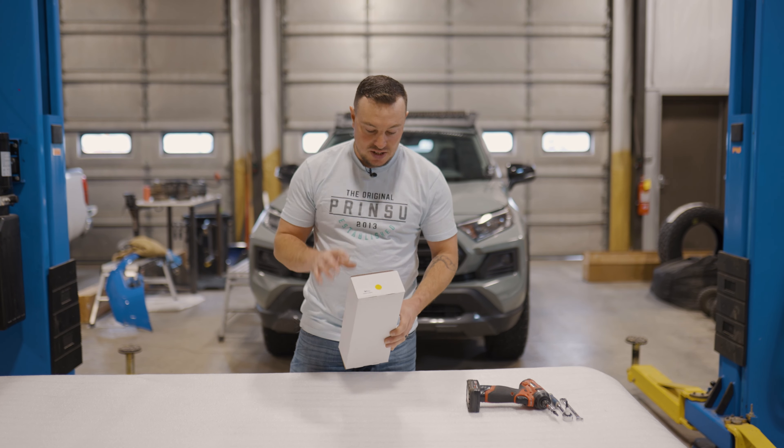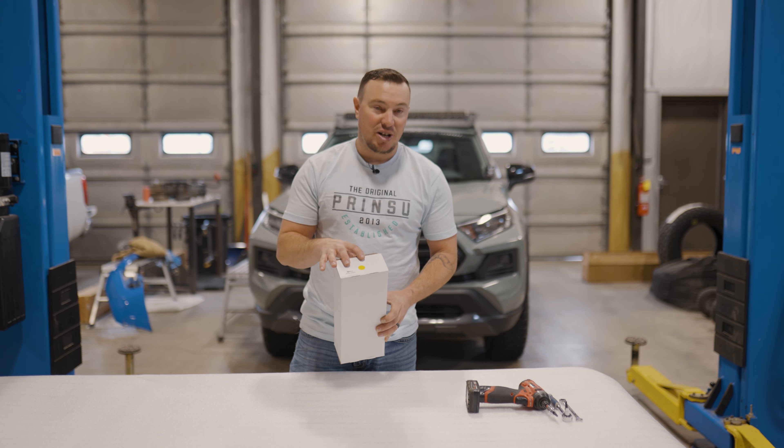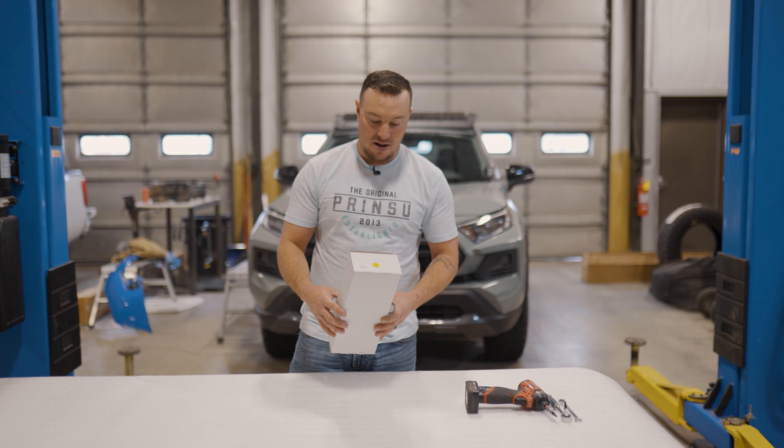Hey guys, I'm Justin with CBI and Prinsu. Today we're just going to take a couple minutes to talk about the installation of our Ridgeline handles.